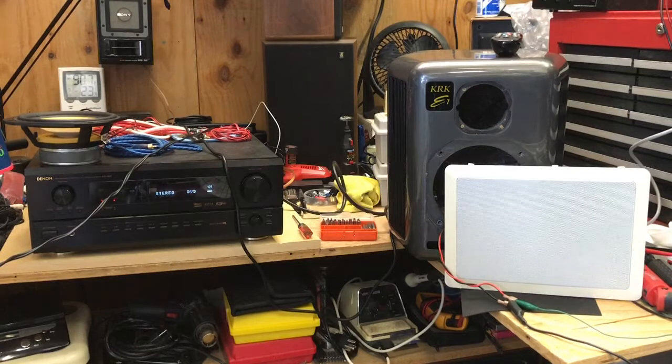So here we go. I've done some pretty careful listening to the tweeter and the woofer there, and I don't hear any distortion in them.